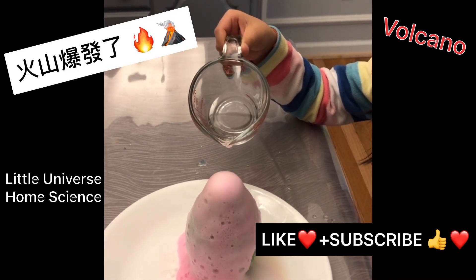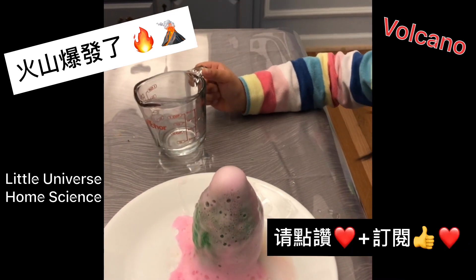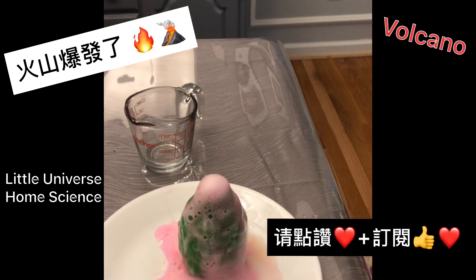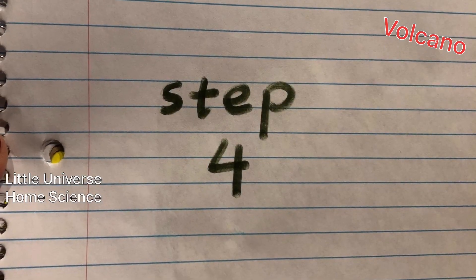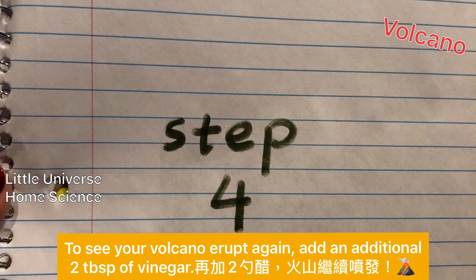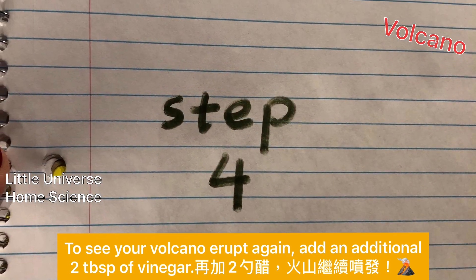Yay! Hooray! It's pink — it's a pink volcano! We can see it over and over again. Step 4: to see your volcano erupt again, add an additional 2 tablespoons of vinegar.